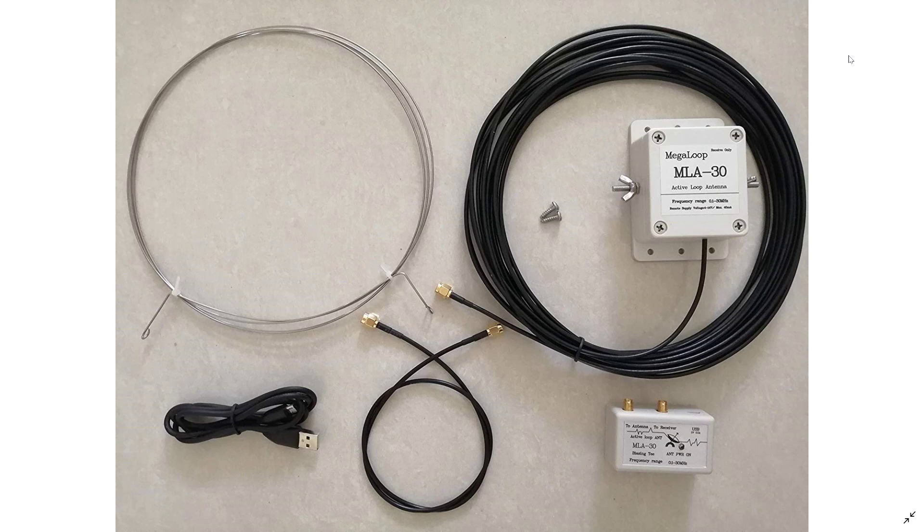I took a little chance yesterday and asked for some donations to purchase this, and I did get some donations to actually purchase the loop. I want to thank everybody that donated — the loop is on the way.